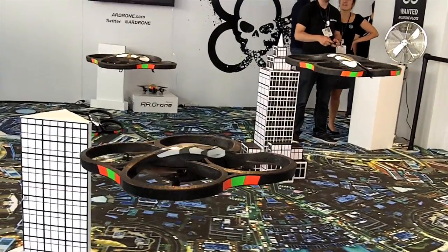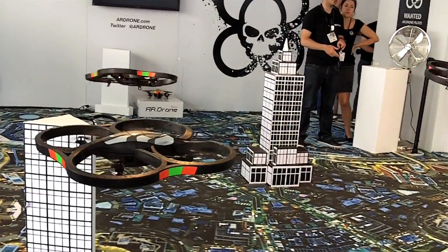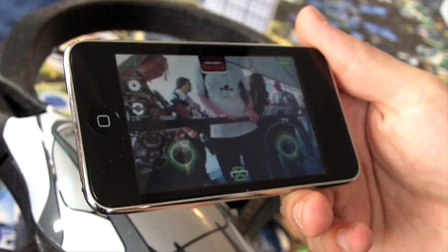The drone is connected to the iPhone — this is the iPod Touch here. It can be connected to an iPhone, iPod Touch, or iPad.